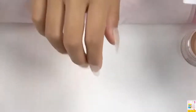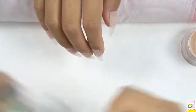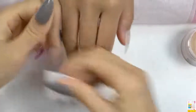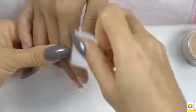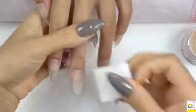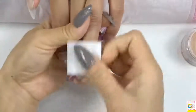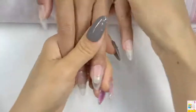Now let's get prepared. First, we are going to use this bond to clean the nail surface one by one. If you don't have this kind of bond at your home, you can try to find it on our Amazon shop store — it is included in our accessory kit. The function of this bond is to clean the nail surface and remove the oil from the nail surface so that the color powder can stick well.